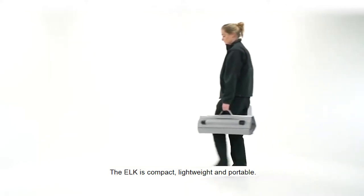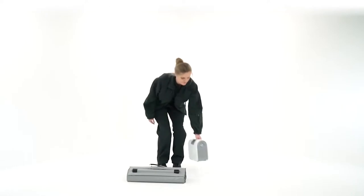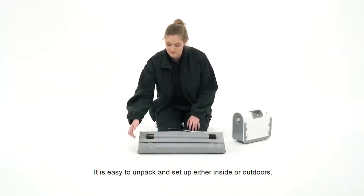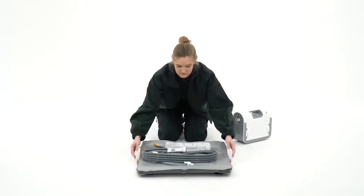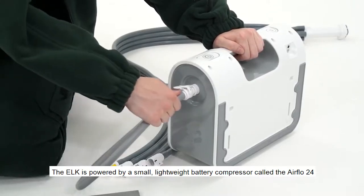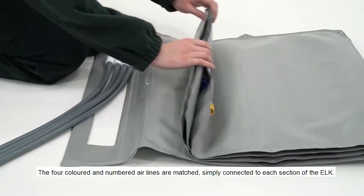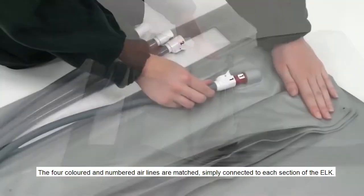The Elk is compact, lightweight and portable. It's easy to unpack and set up either inside or outdoors. The Elk is powered by a small lightweight battery compressor called the Airflow 24. The four coloured and numbered airlines are matched and simply connected to each section of the Elk.